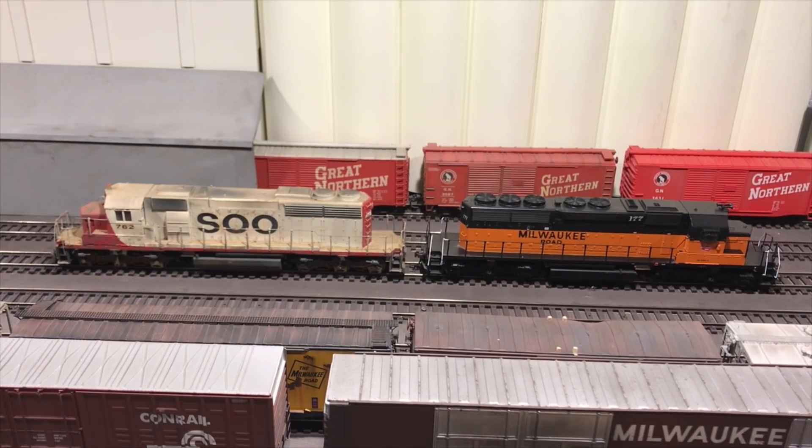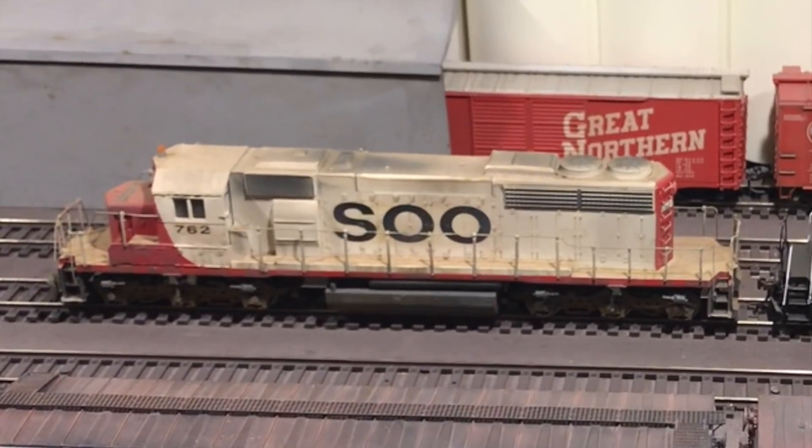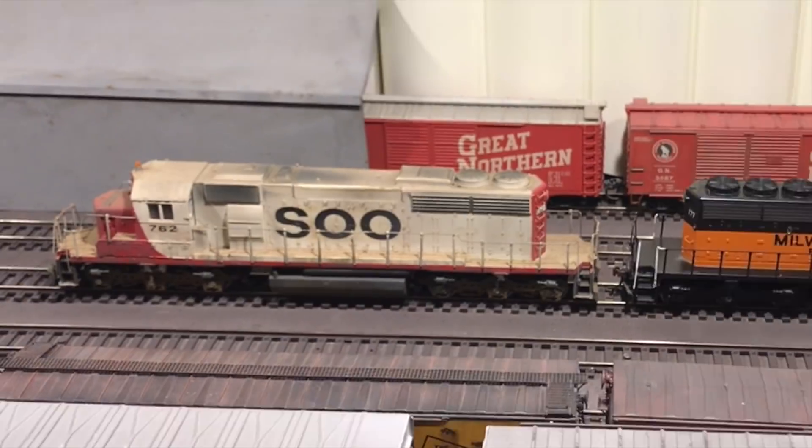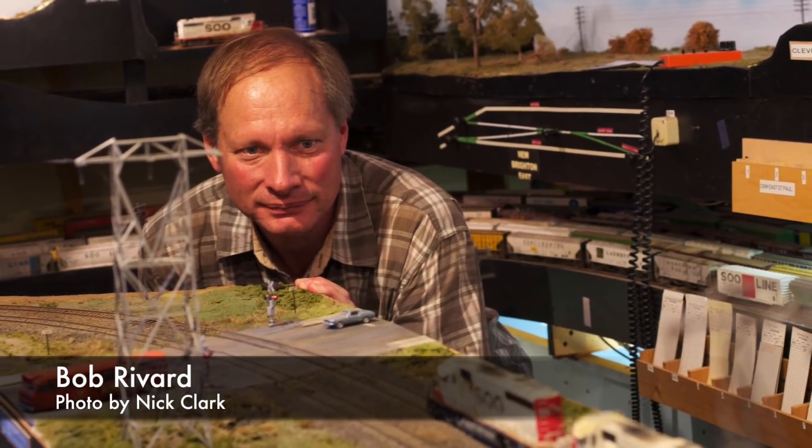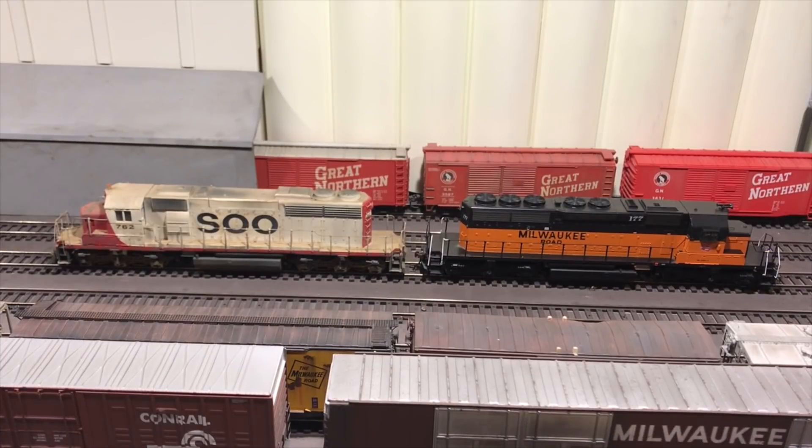I know locomotives can be intimidating. We will cover that SD40-2 number 762. I recently acquired that model from Bob Rivard, a local modeler here in the Twin Cities. This particular piece is fantastic — he's done a lot of upgrades to it. But I'm going to take it to the next level: put in the DCC, put in the sound, clean up the exterior a little bit, and get it all up to par so it can roll with the rest of my locomotives.